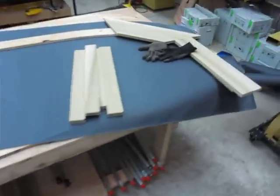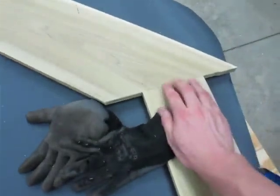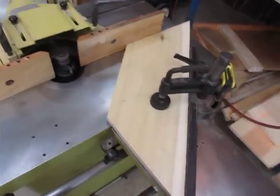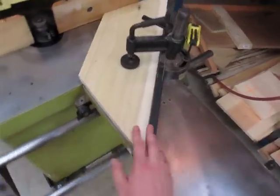I really love the sliding table here. I am currently making this arch and I'm doing some finger joints. What I love about the shaper, especially with the sliding table, is the repeatability. It has a fence on it here.